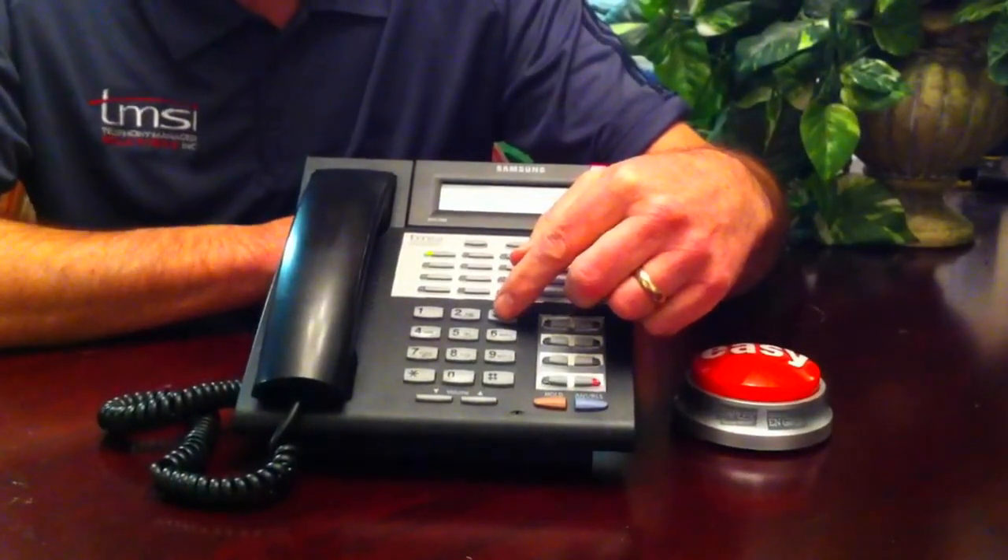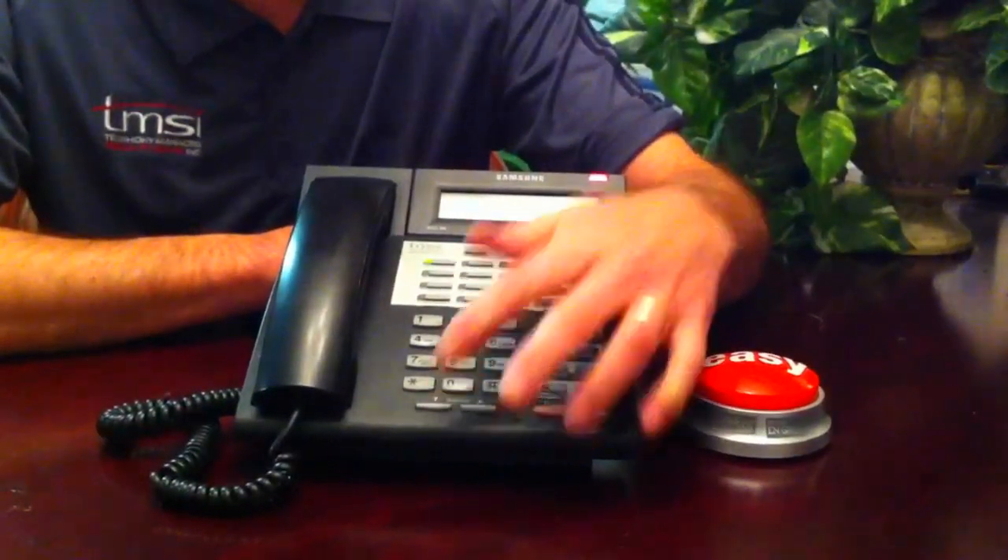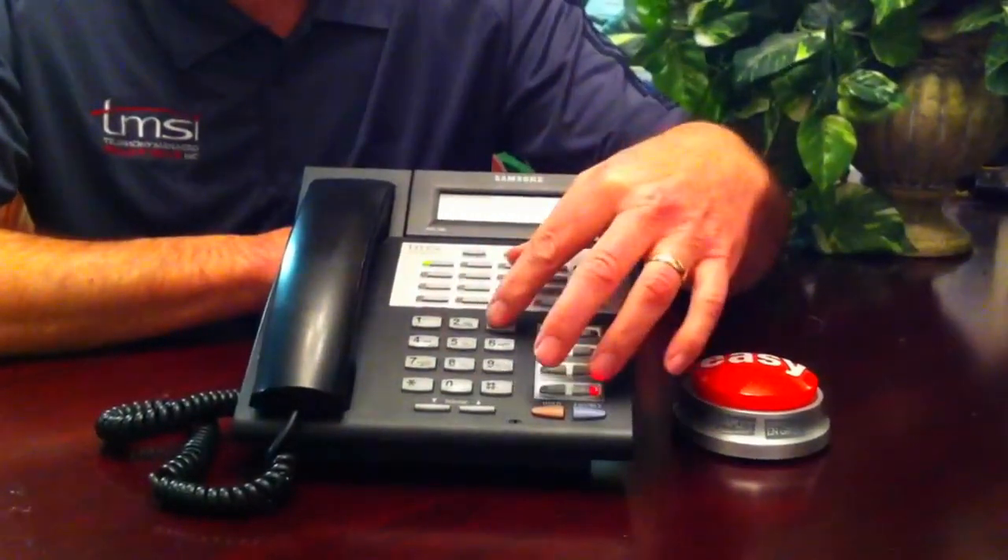Now we're going to press 3 because 3 is for holidays. Enter the new mode number, or for automatic scheduling, enter 0. 1 is day, 2 is night, and 3 is holiday.